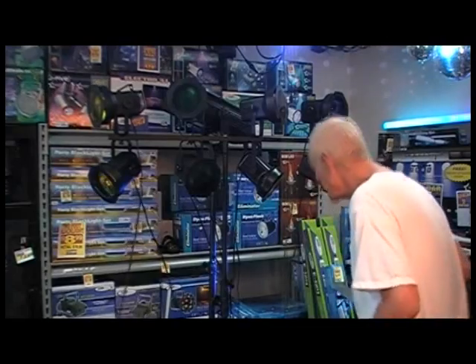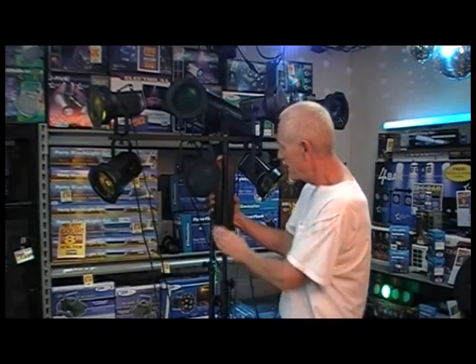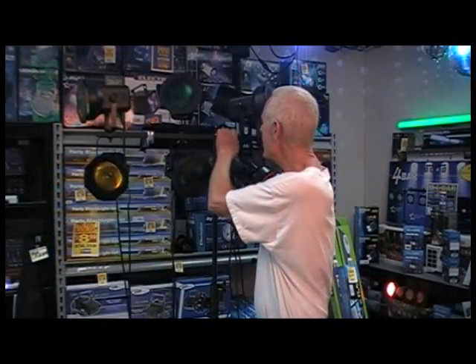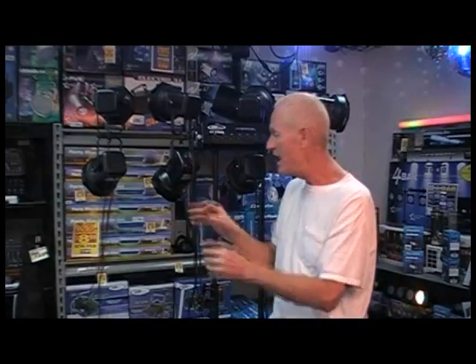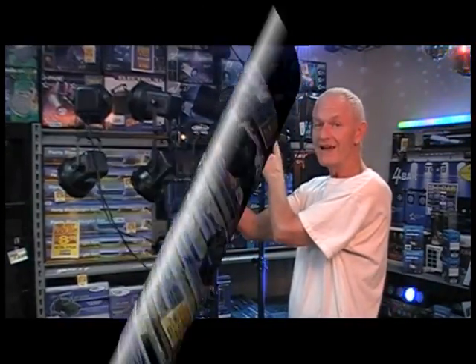We're going to take our relay and attach it right here on the backside with the clamps that I include. Now our relay is on our tripod, and if you'll notice I put it on the back of the tripod so it's out of everyone's way. Now we take our spaghetti and we're going to plug all these cords right into the relay.